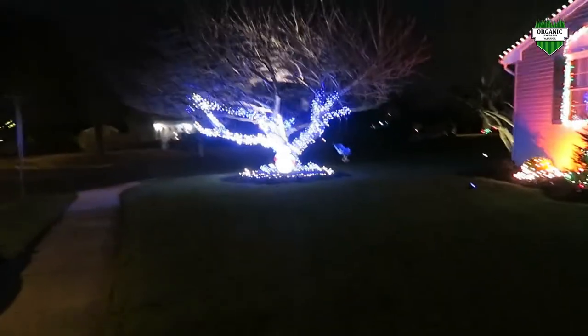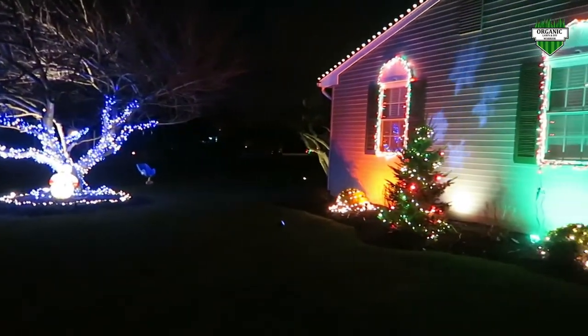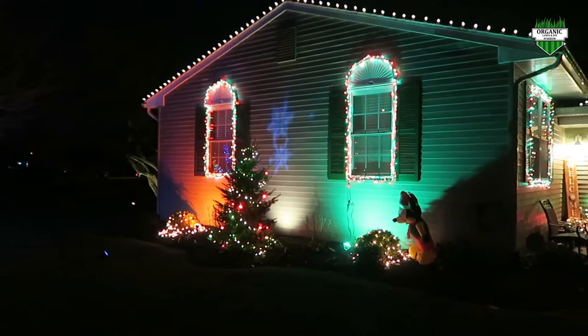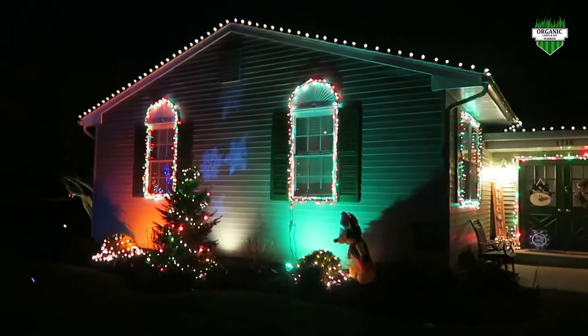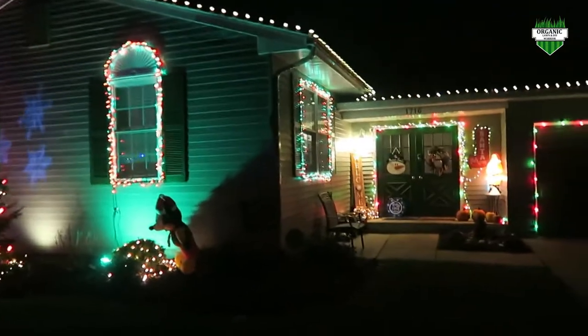I've done this for two years now. I really like it. It makes it like a little bit of a change from the red and green, the standard Christmas colors, which I really like. I still like the classic look of the red and green — I think a lot of us out there like that.